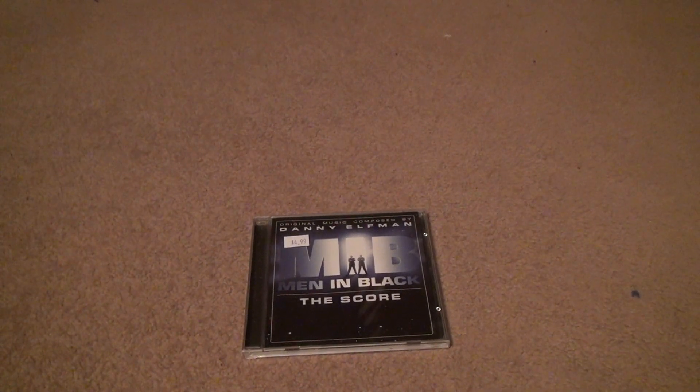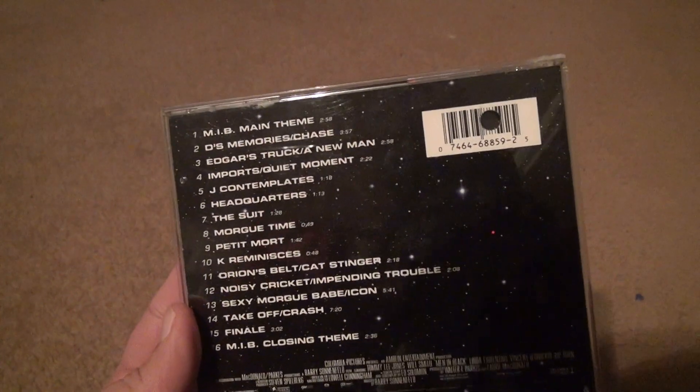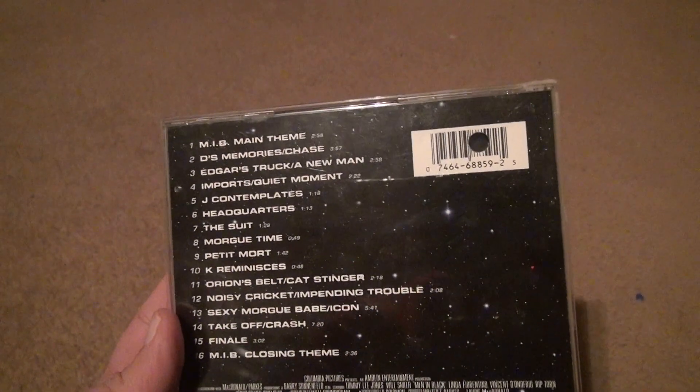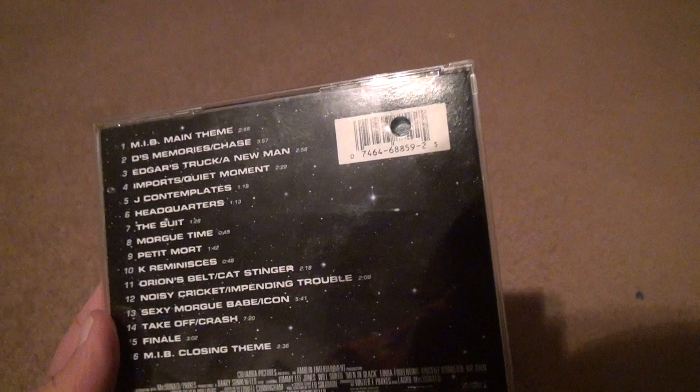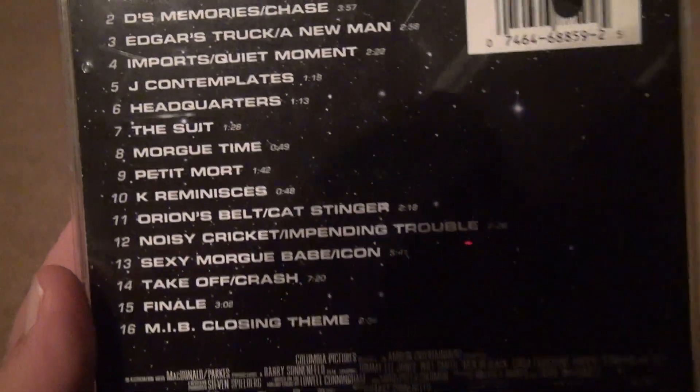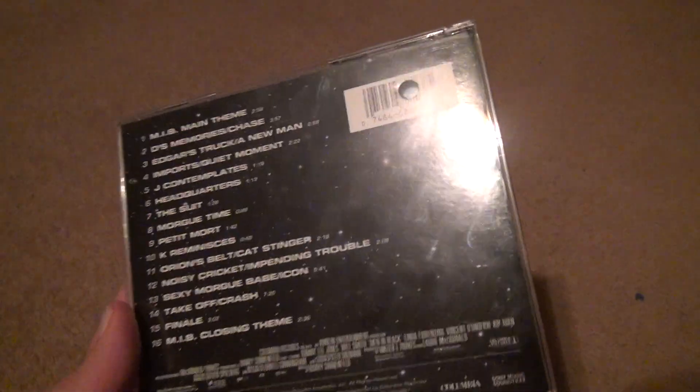Here we are for the Men in Black score. This is the original movie with Tommy Lee Jones and — I don't even like to say his name anymore — Will Smith, we'll just leave it at that. This is just the original score; there's none of that crazy song they did in the beginning, which was actually pretty good considering it's not my form of music. But here's all the different stuff that happens, and in each scene there's music, and that's why there were a lot of musical CDs back then.